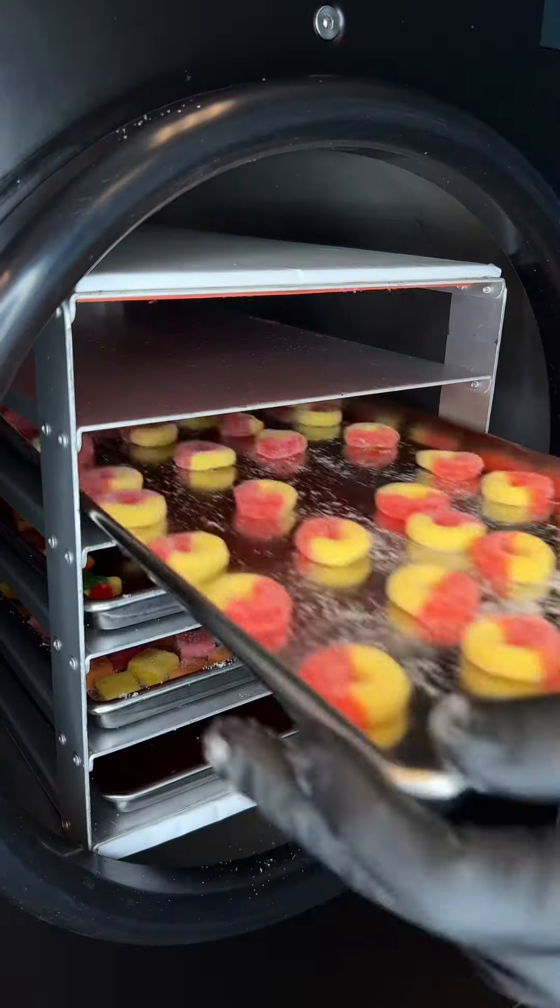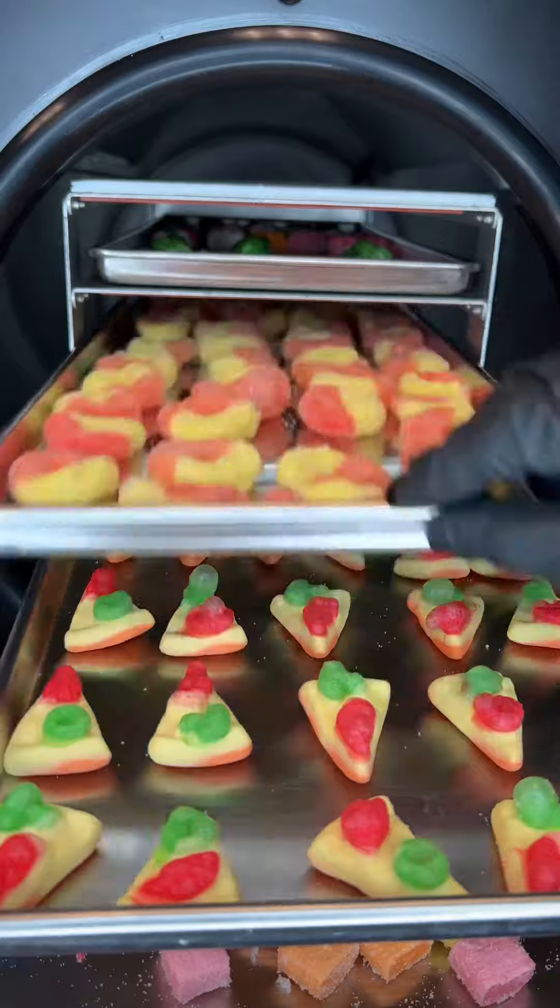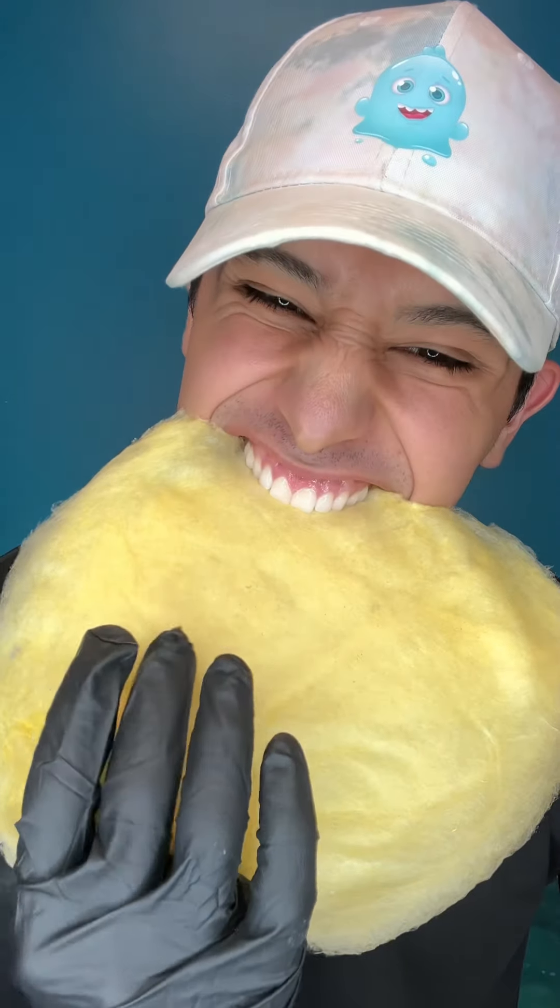We do have the results for the freeze-dried candy so stay tuned. If you want to try freeze-dried candy, make sure to use code FREEZE for 15% off on trendytreets.com.